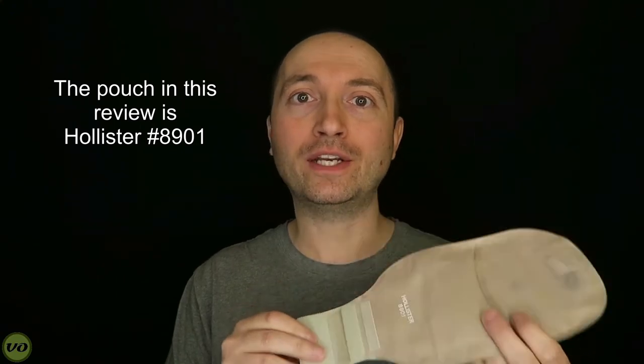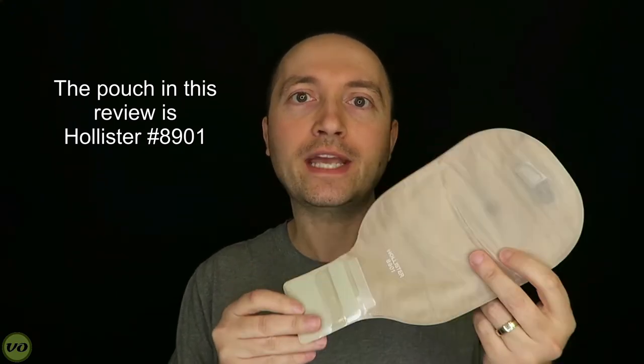Just to clarify, depending on the country that you live in these may or may not be available. I know that when I'm looking at products on the Hollister website I actually can't find this one yet, although I can buy it in Canada. It may be a very new product, and if it's not available in your country it may be coming soon — so just keep that in mind.